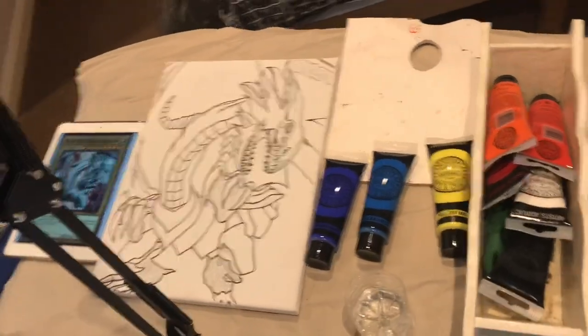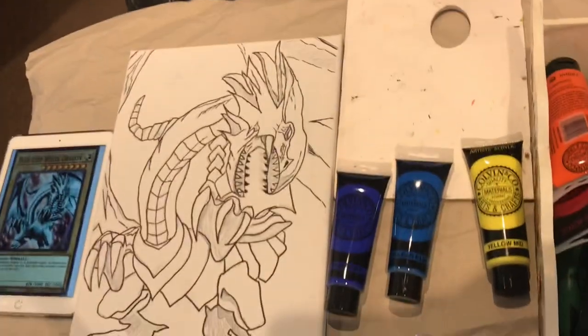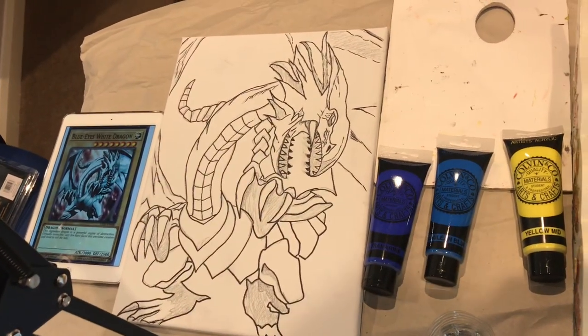What's up YouTube, this is Casual Yugi Stuff here and today we're going to be painting this Blue Eyes White Dragon, which I sketched a while ago but didn't actually speed draw it — like I speed drew my Red Eyes and my Dark Magician.